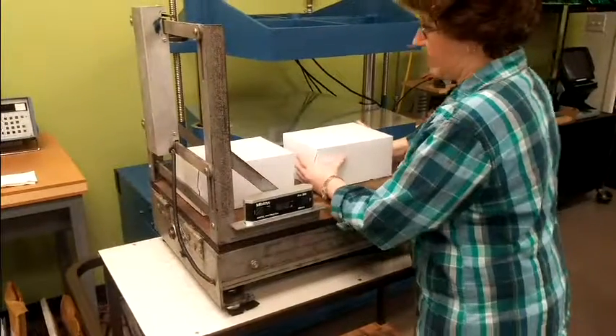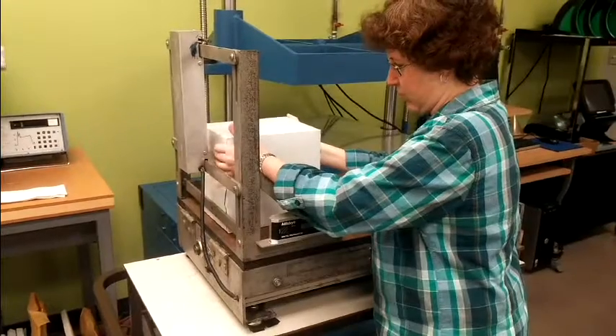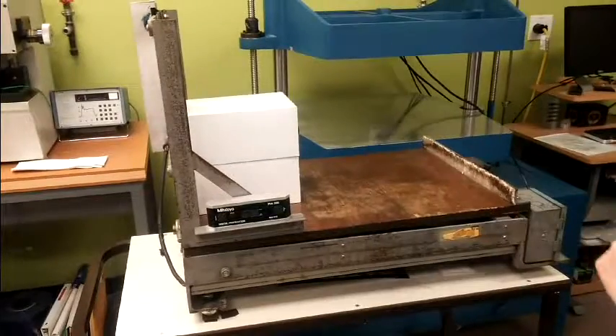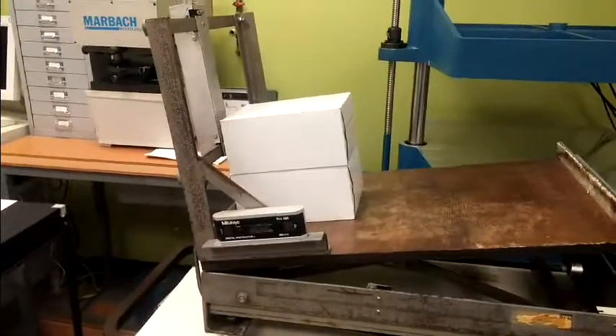The Marr Slide Angle Test provides a way of measuring the slide angle of filled cartons. Two loaded cartons are placed under the bed of the tester, one on top of the other. Care is taken not to handle the carton surfaces in contact with each other, as this may influence the measurement.